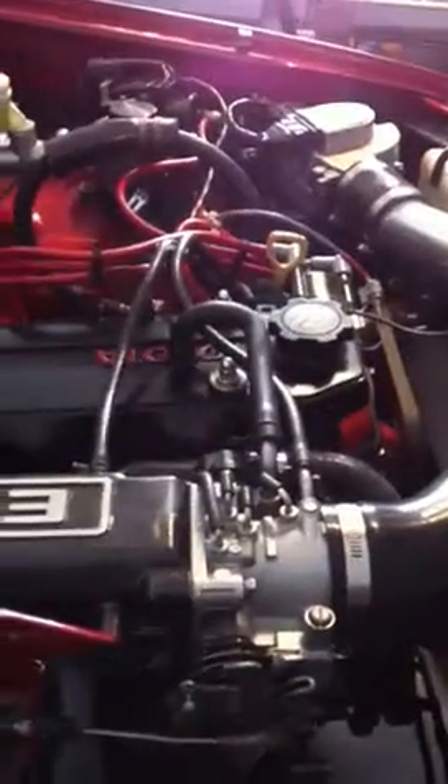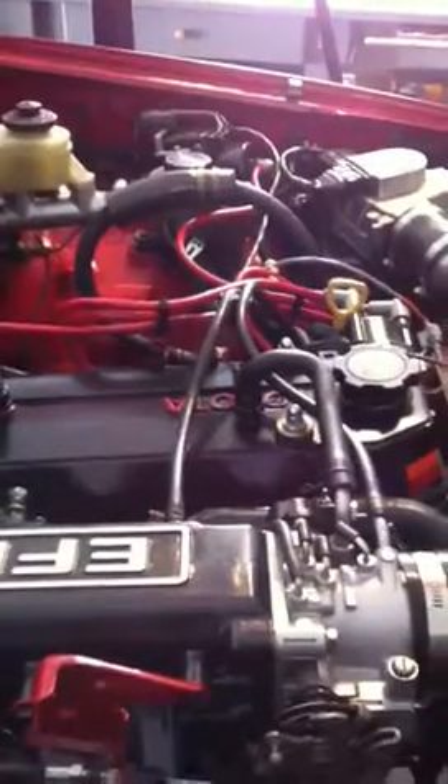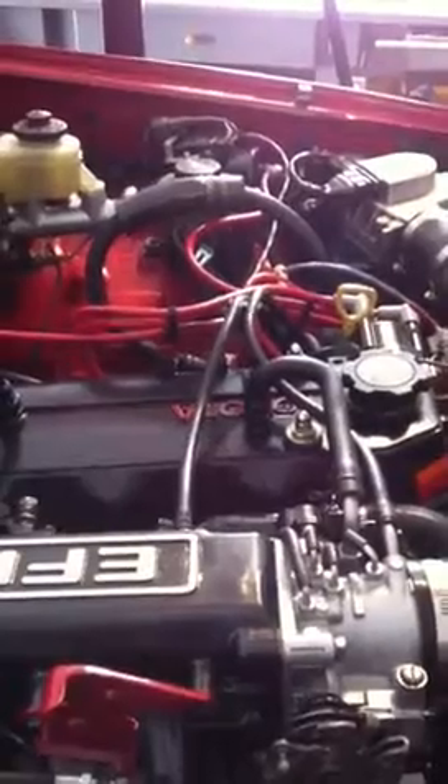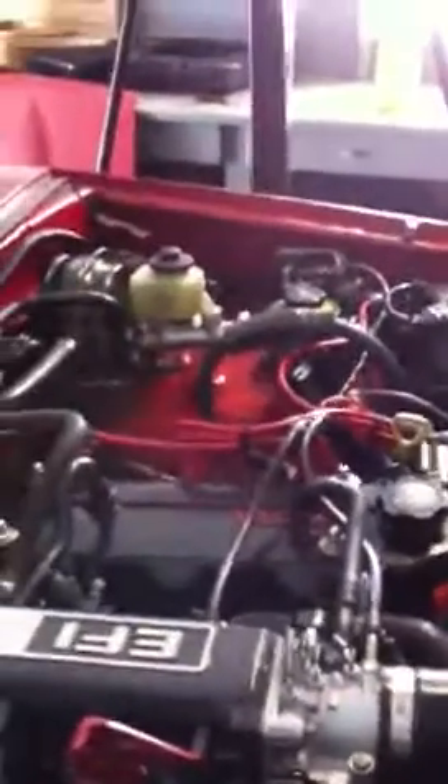New cold air intake pipe, new throttle body, she's all painted up. New cam, new head, double row timing chain. Bored out 40 thou over, new pistons. I don't know what it didn't do — I did everything.